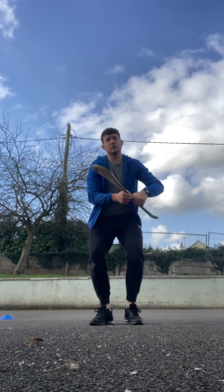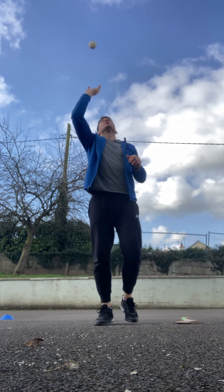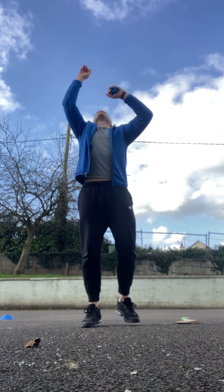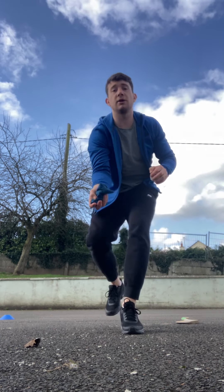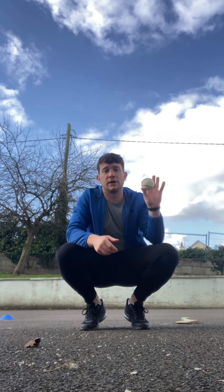You can have your hurling in your hand if you'd like, or leave it down. Starting with the sliotar, you're going to go for 30 seconds just throwing up and catching the ball. If you have a wall in front of you, you can throw it off the wall and catch it at different angles, working on your catching. The bean bag is for younger kids — same idea, throwing up and catching. If you have a partner, you can throw it over and back. If you don't have a bean bag, you can easily roll a pair of socks together and throw them up and catch — similar idea.